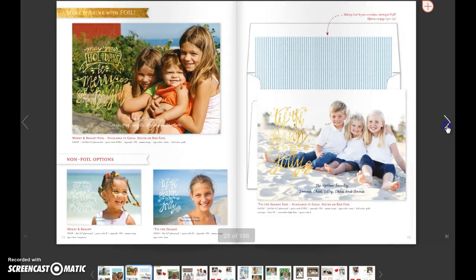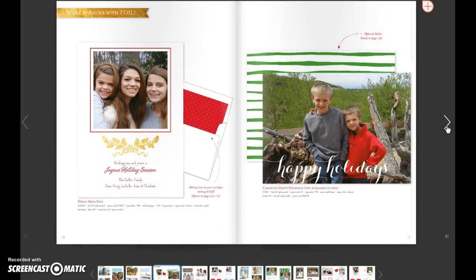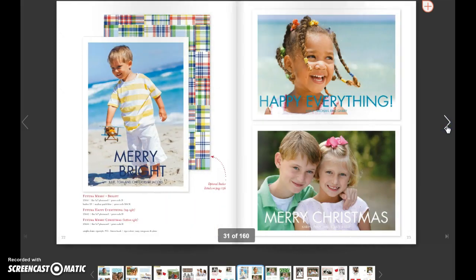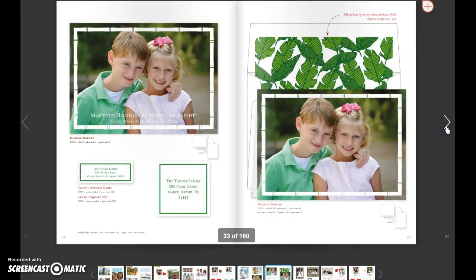And I believe that's our last foil card. Then we move into some of our digital-only selections. We did add optional pattern backers this year. So this is a great example of a card where the photo really is the star, with a little font. So it might be fun to add a pattern on the back of it, and we'll get to those.